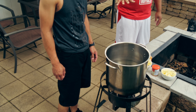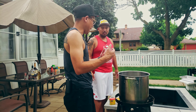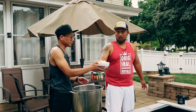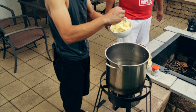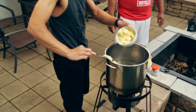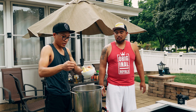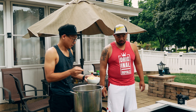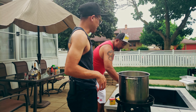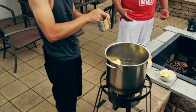Now we're gonna flavor this water. We're gonna add butter to the water as well — two sticks of butter. Why are we using butter? It gives it more flavor. We're also adding chicken bouillon. This also makes the water more rich — it's kind of like a soup base, real thick. That's that umami flavor. About two teaspoons of this.